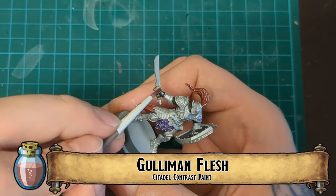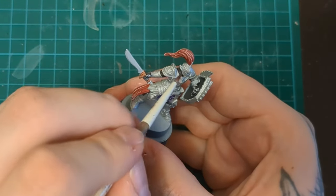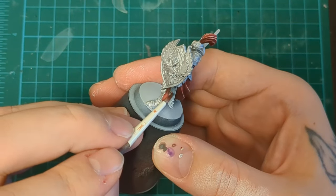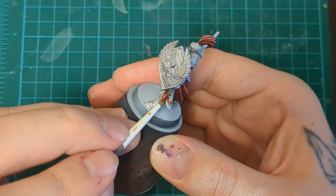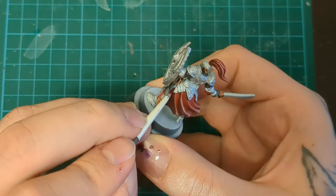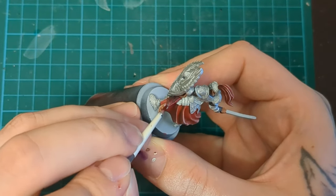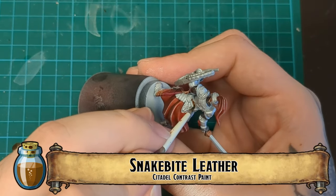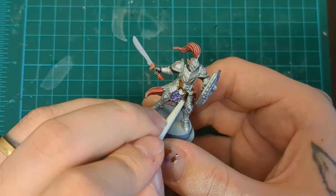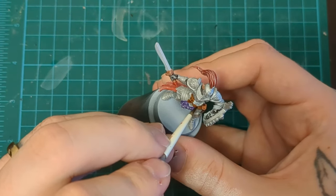He does have a couple little bits of gold and a few other metallic parts. We're going to pop that in with our Gulliman Flesh Contrast Paint, or whatever flesh kind of speed paint you've got. We're also going to do his ears. Don't worry about the face inside — the ears are the big boys. We've also got gold on the bottom of his sheath. Volupus Pink — I like Volupus Pink for a sheath of a sword. Maybe in hindsight Snakebite Leather or Luxium Purple could have worked too, but it still looks good.